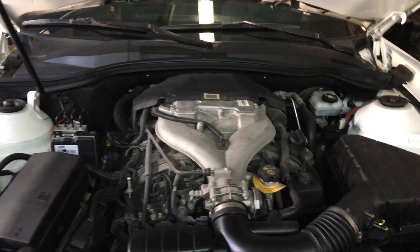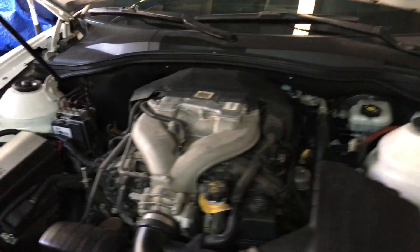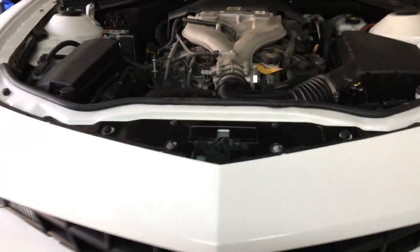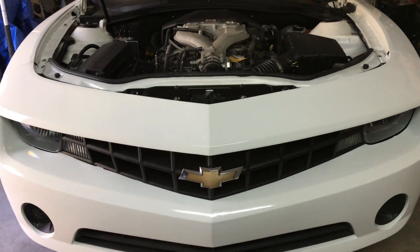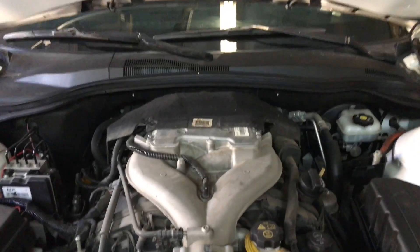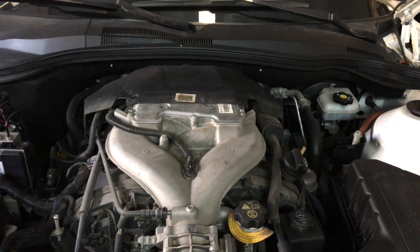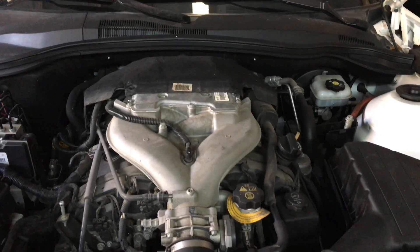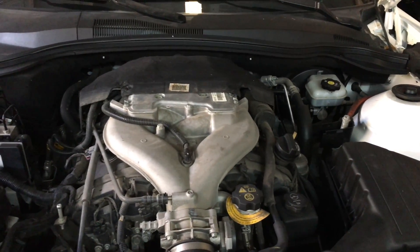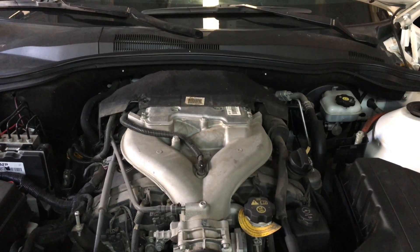Welcome back again. Today I'm working on this 2011 Chevy Camaro. What I'm really going to show you today is just basically the piston order, that way just in case you're changing spark plugs, you're chasing down a misfire, or you need to know which one's Bank one or Bank two.